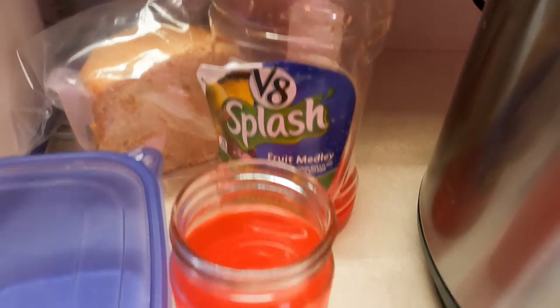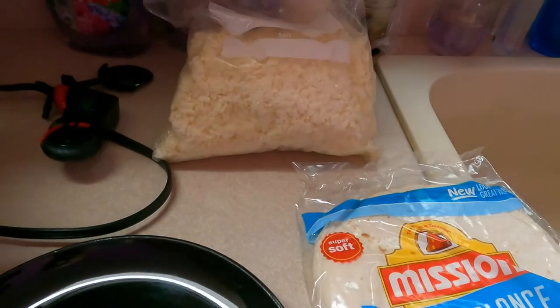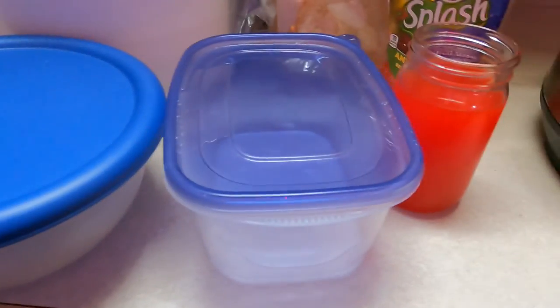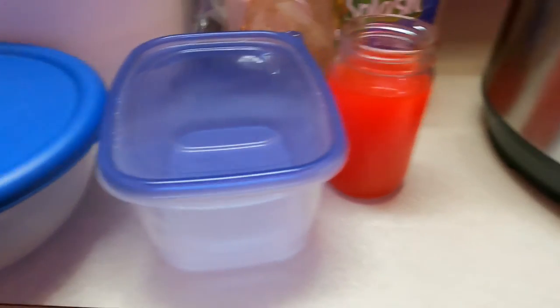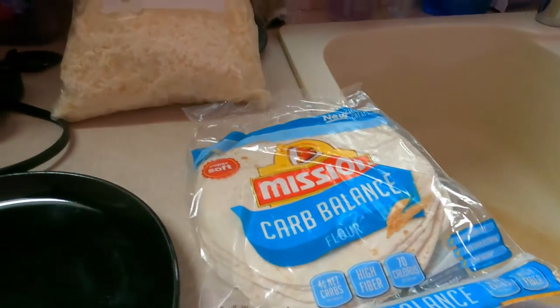This is almost done. Already got my V8 juice ready to go, over here I got a plate, my tortillas, my cheese — because my friend said I need more cheese in my life. I've got two bowls because this is going to make multiple meals. I'll put the chicken in one bowl, the broccoli in another, and then tomorrow I can have the exact same meal again.